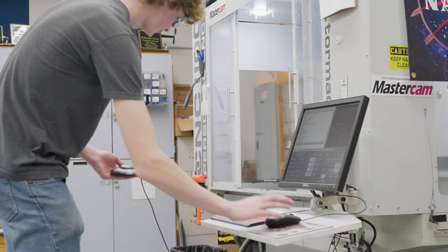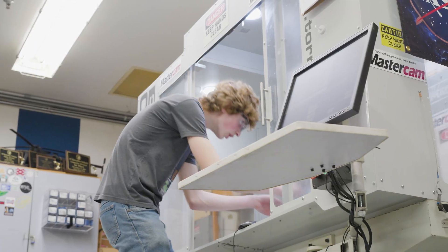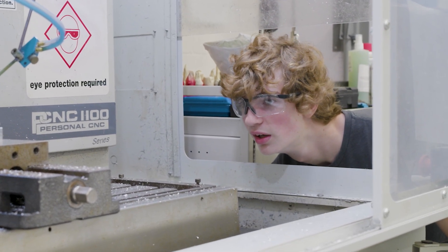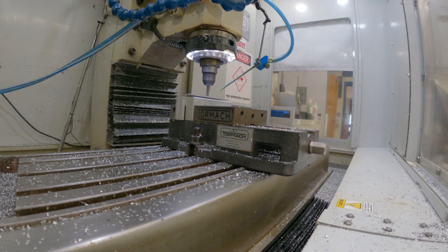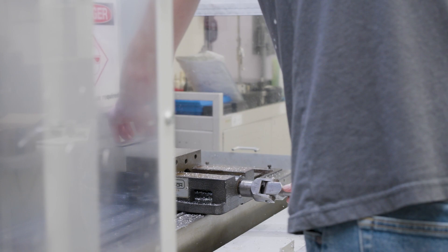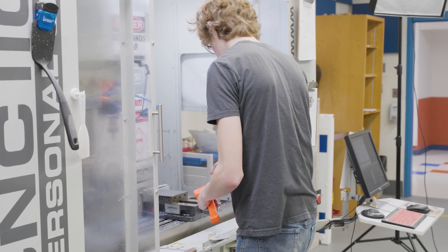This program really allows me to do a lot more with engineering in high school than I expected. My experience working with Mastercam is great — I love the software. I've been using it for three years now, taken to it really well, and I enjoy using it. Being able to use Mastercam and CNC machines and all this great technology in high school has really allowed me to figure out what I want to do with my career and has driven me towards doing engineering as my major. Without this, I wouldn't really have known what I wanted to do nearly as much.